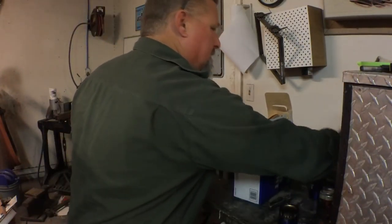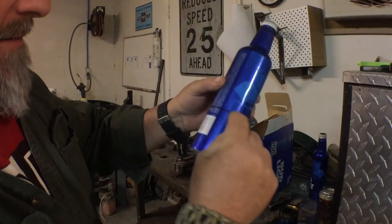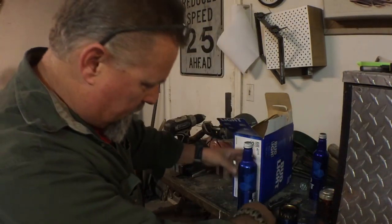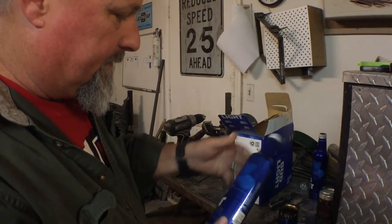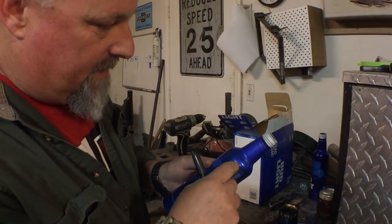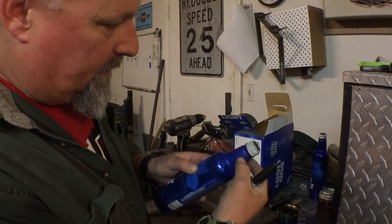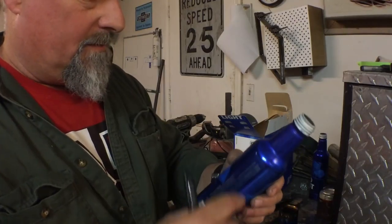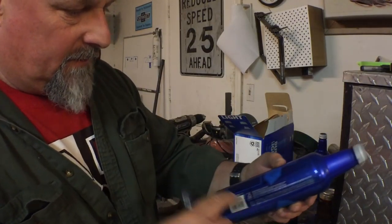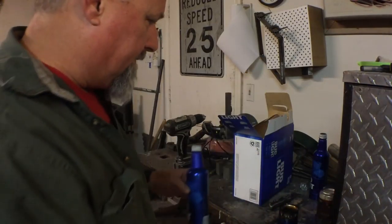Second step: take the second bottle and mark it two and a half inches up from the bottom and make a line using a straight edge and a Sharpie — walk it around, make a line all the way around. Then right where the neck starts to taper down, make a line all the way around. Then two inches from that line down, which on this particular bottle is right where it begins to taper down to the threaded part. You're going to use this bit and this bit.